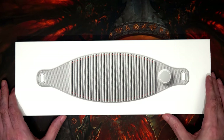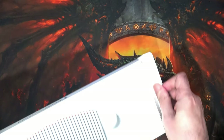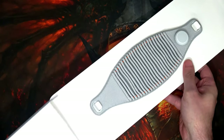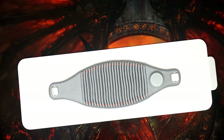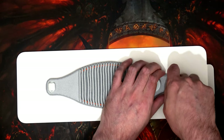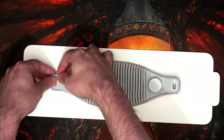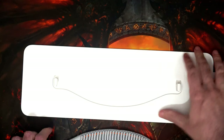Anyway, I need to get this out of the box, which I shall do now. This slides out. Get the box out of the way, get these tabs out of the way. It all becomes very apparent, especially if you've already read the title.